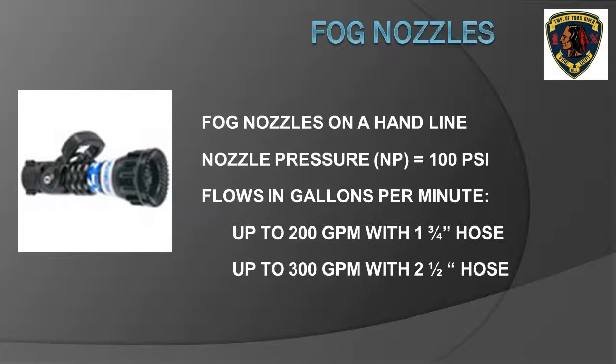Fog nozzles used on hand lines — either inch-and-three-quarter or two-and-one-half inch — require 100 pounds per square inch nozzle pressure. A fog nozzle on an inch-and-three-quarter hose line can flow upwards of 200 gallons per minute. Standard flow on an inch-and-three-quarter attack line is 150 gallons per minute for most residential structure fires. Fog nozzles used on two-and-one-half inch hand lines can flow upwards of 300 gallons per minute. This attack line can be used to knock down larger bodies of fire in residential fires, store fires, and fires requiring a larger fire flow than can be developed by an inch-and-three-quarter hand line.